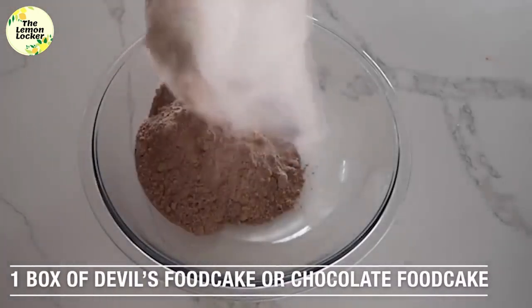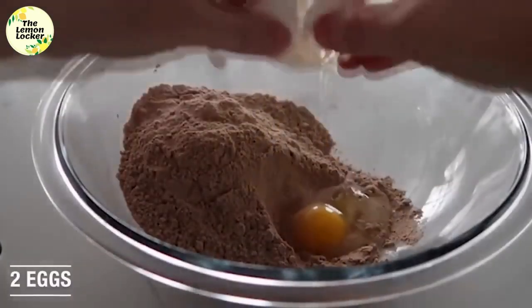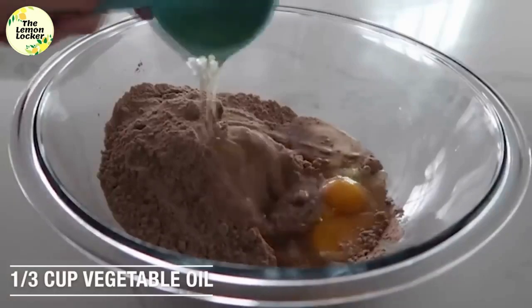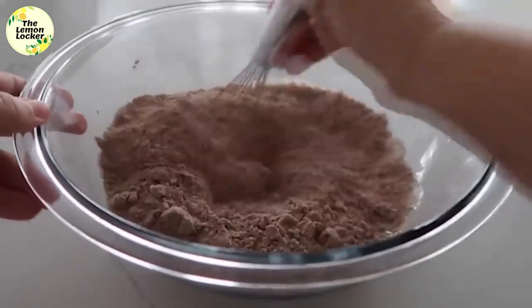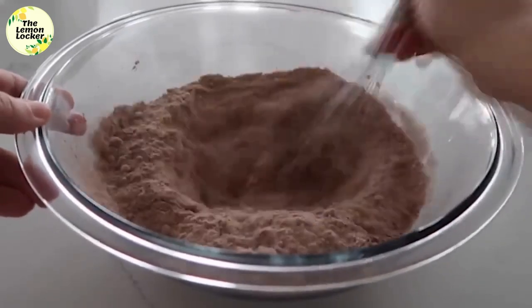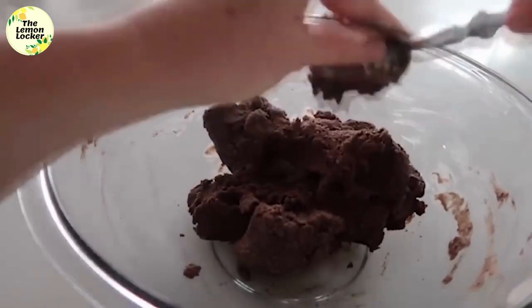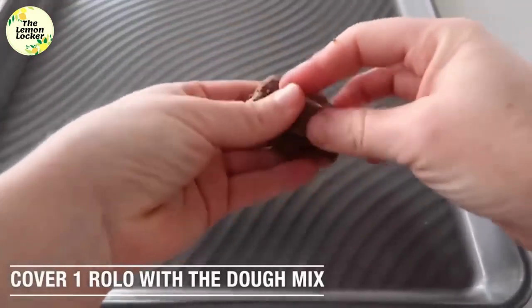The fourth recipe is our four-ingredient chocolate Rollo cookies. Start with one box of devil's food cake or chocolate cake mix — if you can't find devil's food, that's fine. Add two eggs, then a third cup of vegetable oil, and go ahead and mix that together. I started with a whisk, then switched to a spoon because it gets thicker, and then literally used my hands to finish mixing it up.